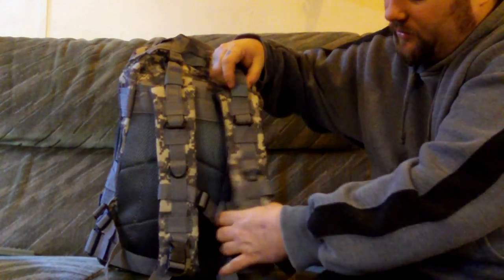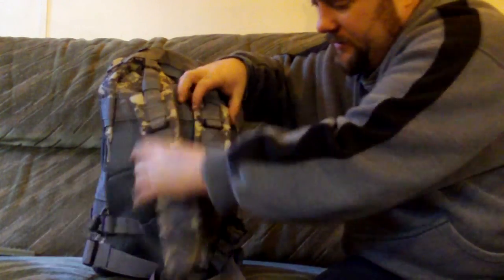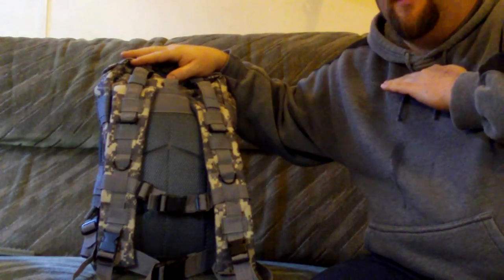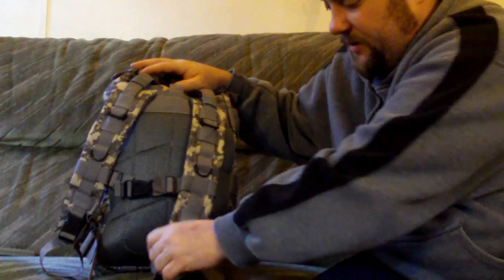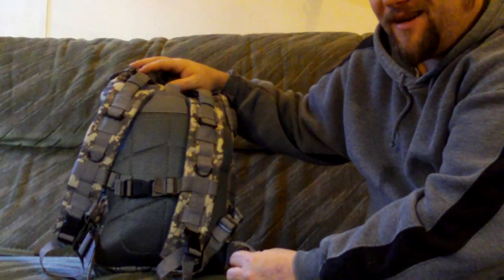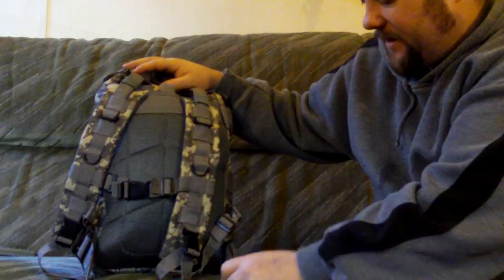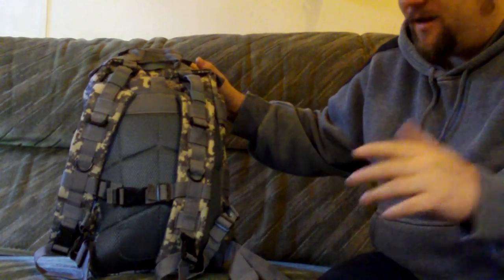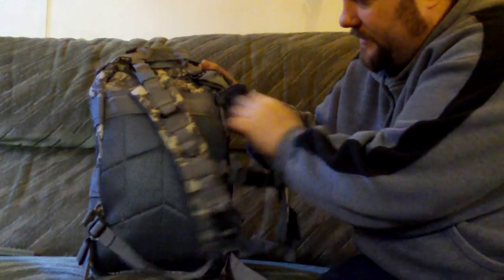It's fully adjustable and fully padded with breathable material on the outside. You've got a chest clasp — on me personally it comes up a bit high so I'd probably move it down. You've also got a waist belt there. With some GearBest stuff it seems to be suited more to a slimmer person — this belt fully adjusted won't go around my waist, but I'll just put a different one on. It's fully adjustable and easy to take off.